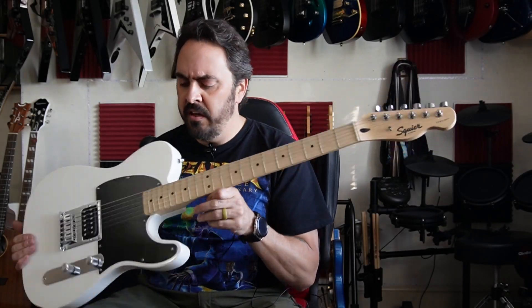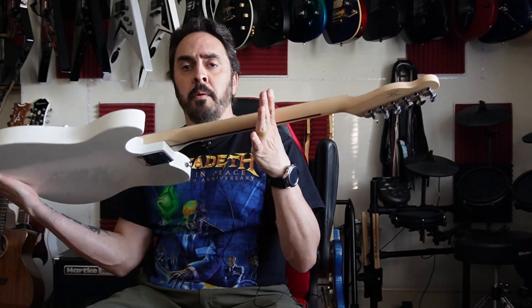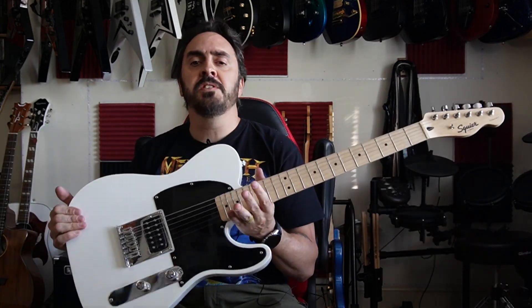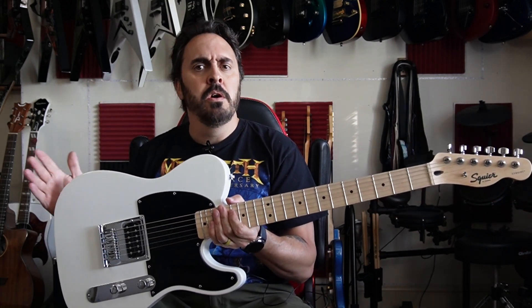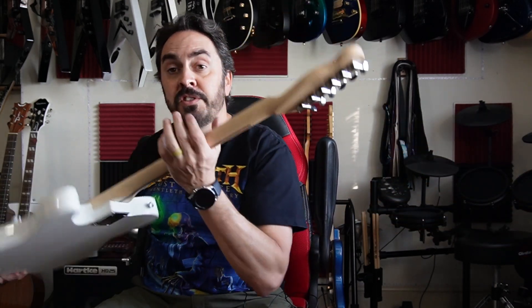This is the Squier Sonic Series Esquire H in Alpine White. It has a maple fretboard, maple neck, and a poplar body, with one volume, one tone, and one single humbucker that measures around 8.2k ohms. It is a top loader and comes with your typical Squier sealed tuners.